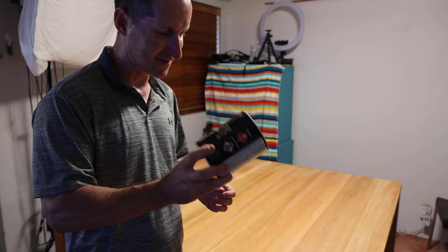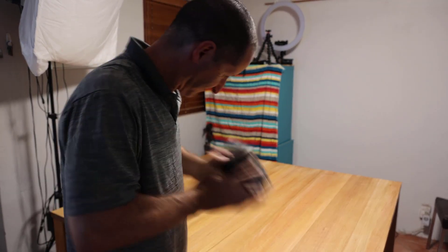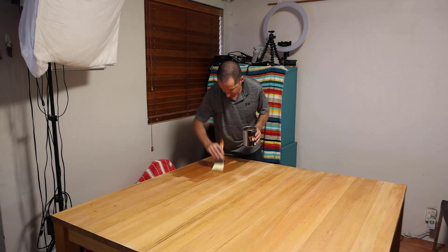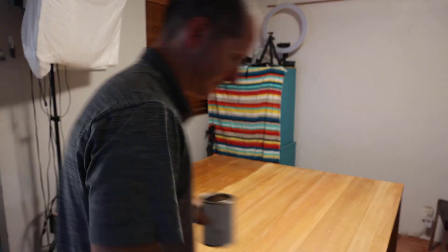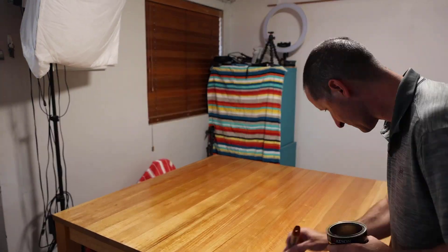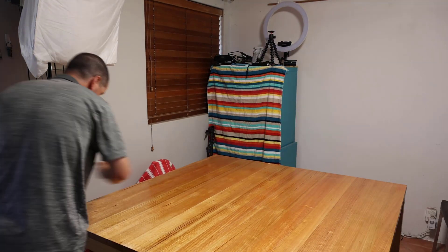Time for a couple coats of varnish. One more coat — time not to pass out from the fumes and we're good to go.